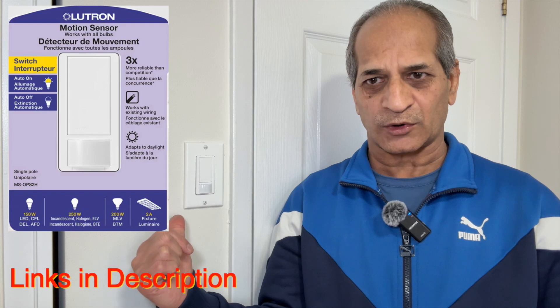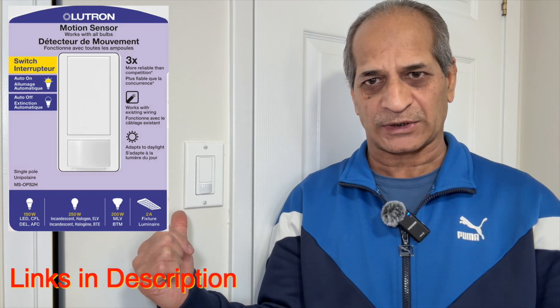Hello friends, welcome to my channel. In my previous video I showed you how to install the Lutron motion sensor single-pole light switch. In this video I'm going to show you how to program the settings in the switch.